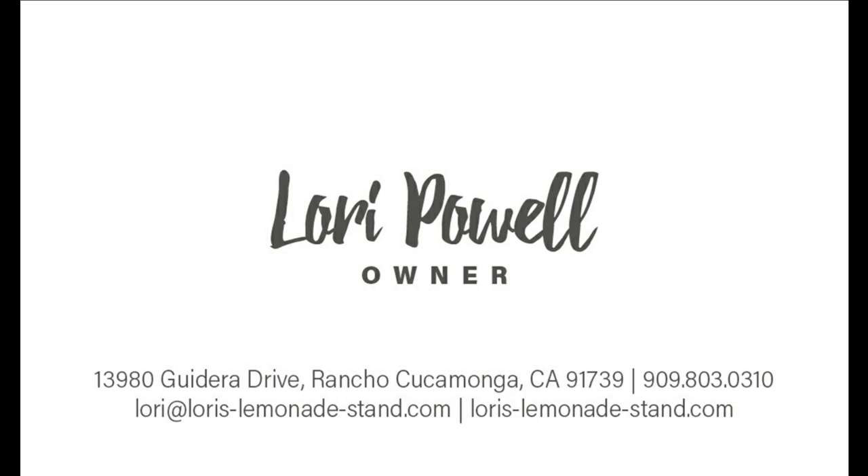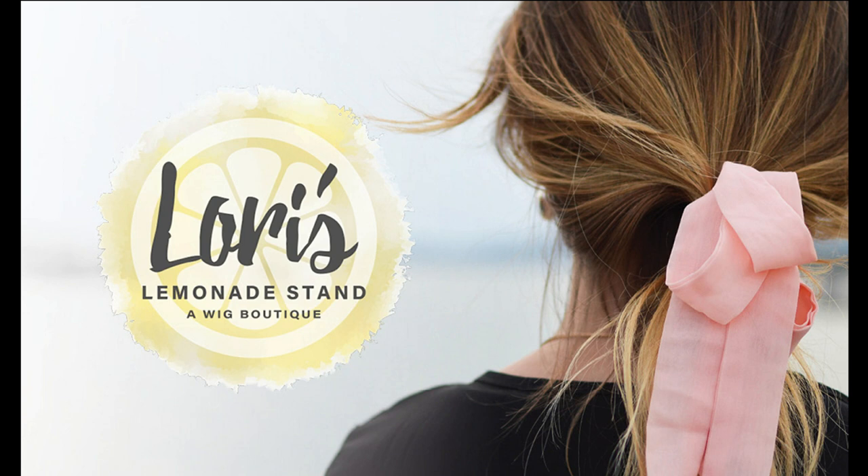Again, this is Americana in Butterbeer Blonde by Belle Tress. Thank you so much for watching this wig review. This wig review was brought to you by Lori's Lemonade Stand, a wig boutique, and owner Lori Powell. Lori's wig boutique is located at 13980 Guderra Drive in Rancho Cucamonga, California, 91739. Lori's phone number is 909-803-0310. You can visit Lori's website at lorrys-lemonade-stand.com or email Lori at lori@lorrys-lemonade-stand.com. I hope you've enjoyed this review — see you next time!